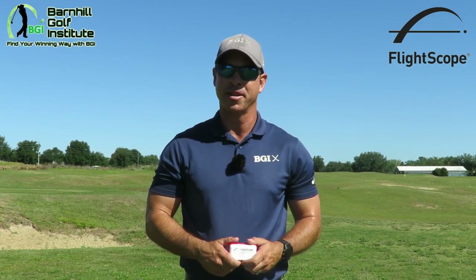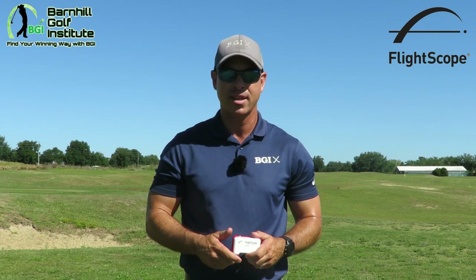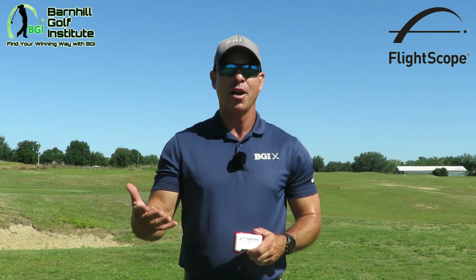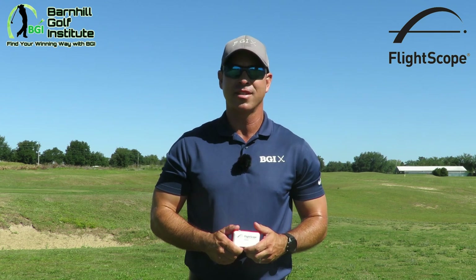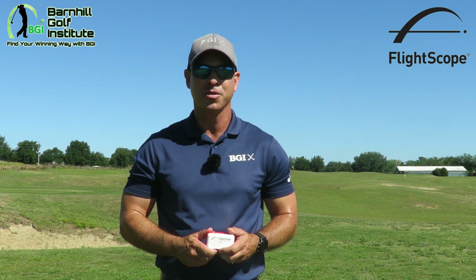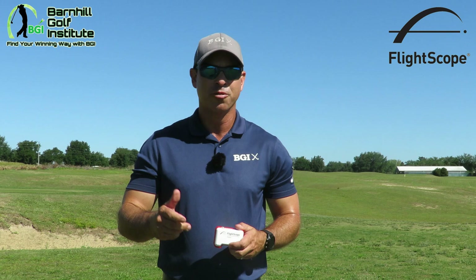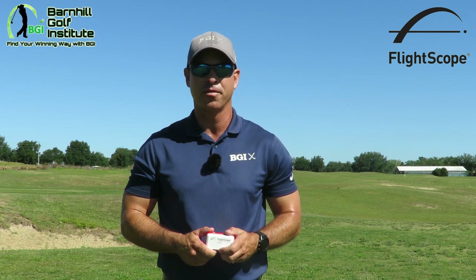This is a great product. We did an indoor product review at headquarters, and we're going to have an outdoor test on a par 5 where you can see all the shots outdoors. We're also going to have an awesome comparison against one of the top competitors coming up, so stay tuned. For more great videos and blogs, please check out barnhillgolf.com.